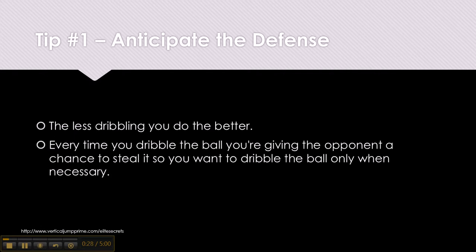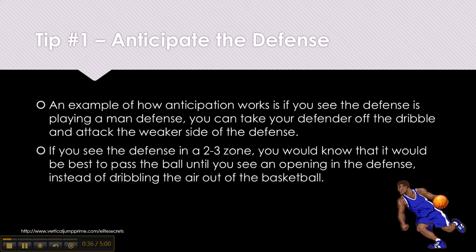The less dribbling you do the better. Every time you dribble the basketball you're giving the opponent a chance to steal it, so you want to dribble only when necessary. An example of how anticipation works: if you see the defense is playing man-to-man, you can take your defender off the dribble and attack the weakest side. If you see a 2-3 zone, it would be best to pass the ball until you see an opening instead of dribbling the air out of the basketball.